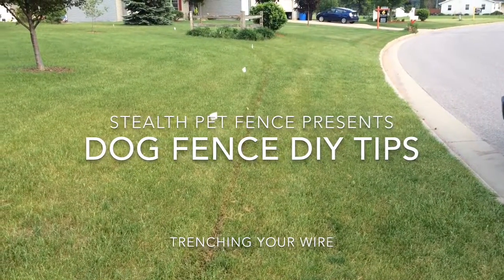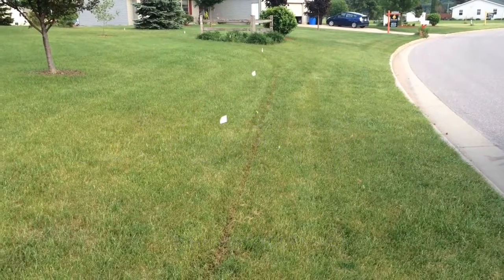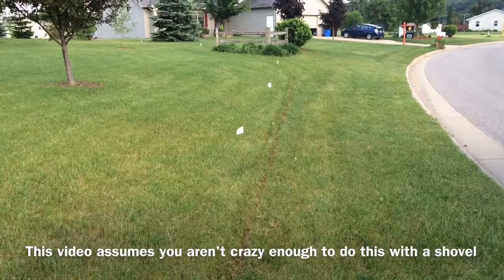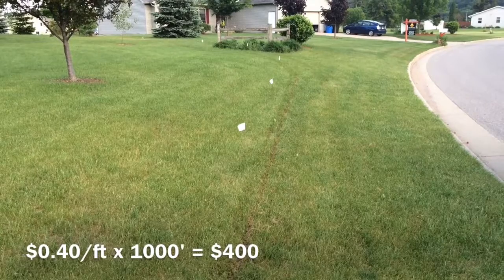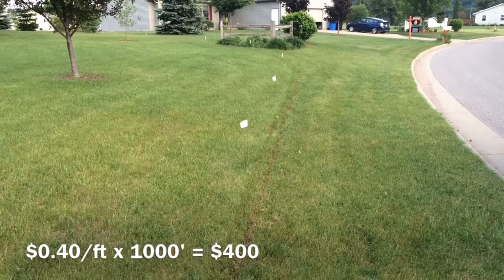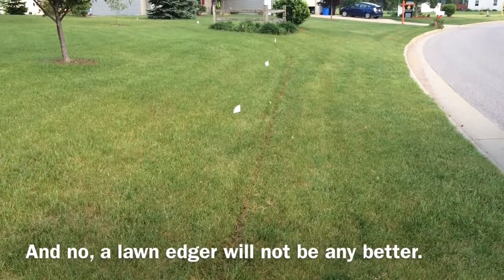Jake Blow here with Stealth Pet Fence. I wanted you guys to see what my trencher does versus what the rental trencher does. Depending on the property, you're going to pay three to four hundred dollars to have your wire trenched for you — assuming a thousand feet — and that's just to run a trencher that lays the wire in the ground and leaves you with a tiny little slit like this.